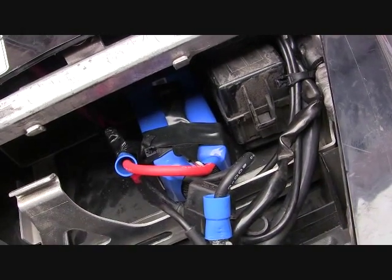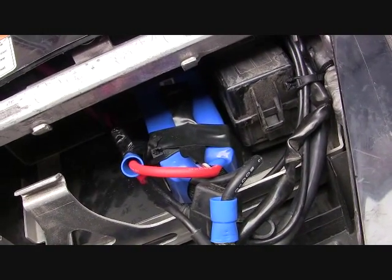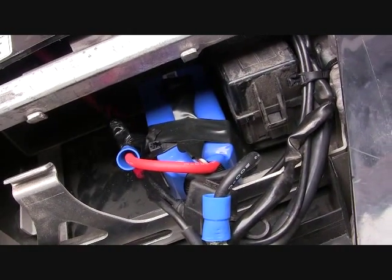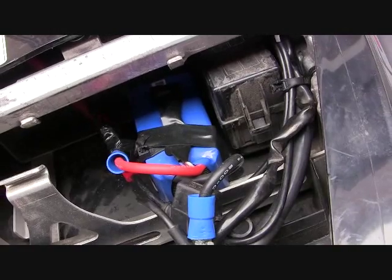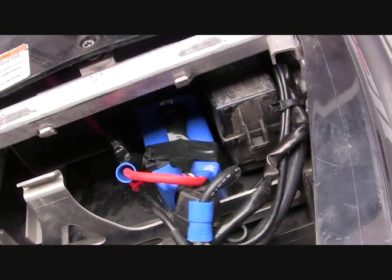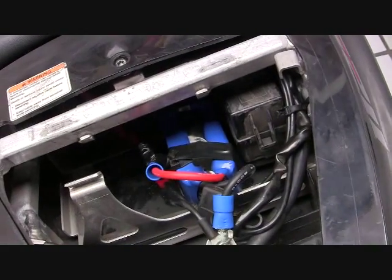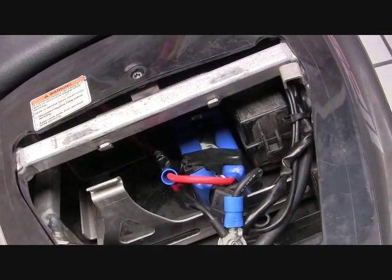I have a charger coming in the mail that charges each cell individually, but I don't think that'll be a concern on a daily basis — maybe once a week I'll do that just to maintain it. If anybody's interested, go ahead and leave a message and I'll leave the links on how to get this stuff.